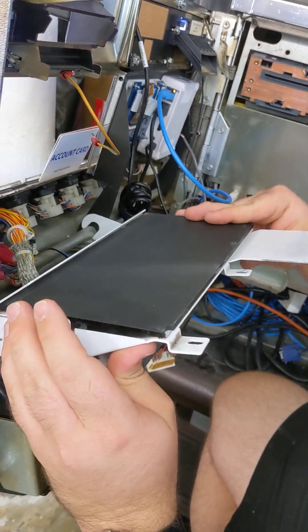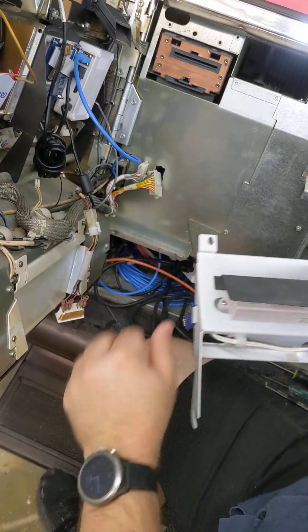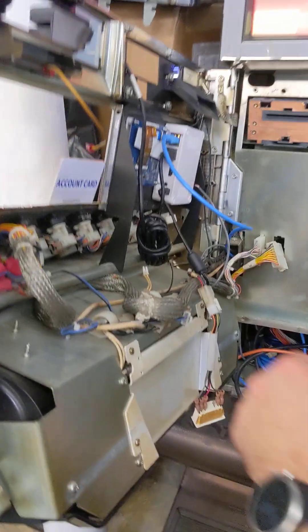This glass is free floating — it'll move around. Now if you want to unplug the lights, that's fine. Set them aside.